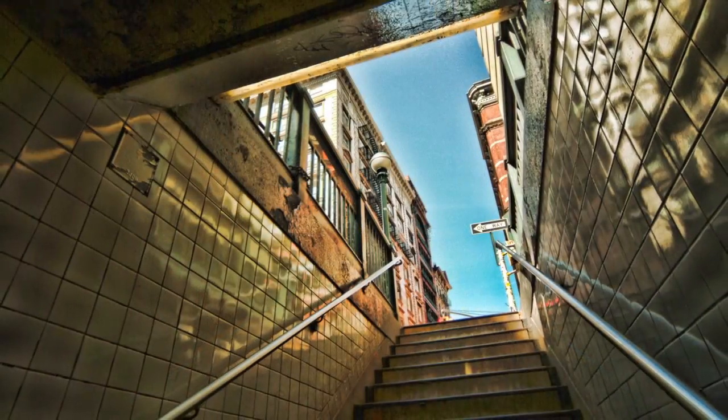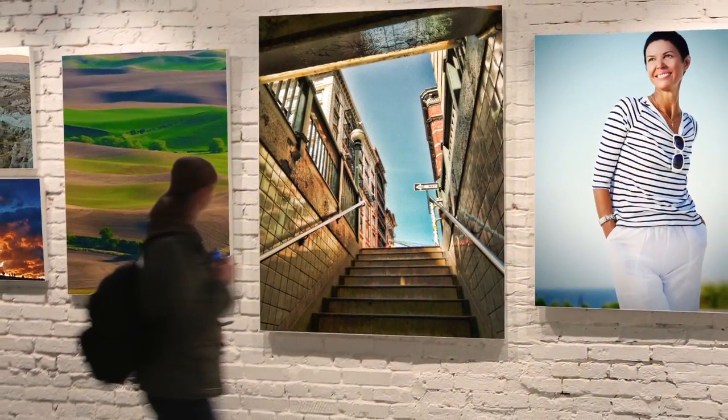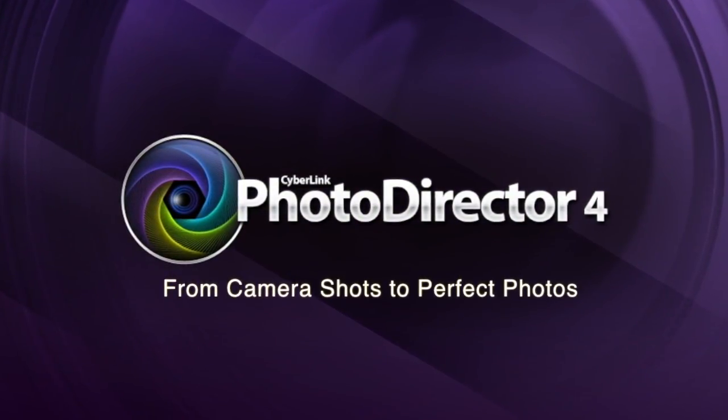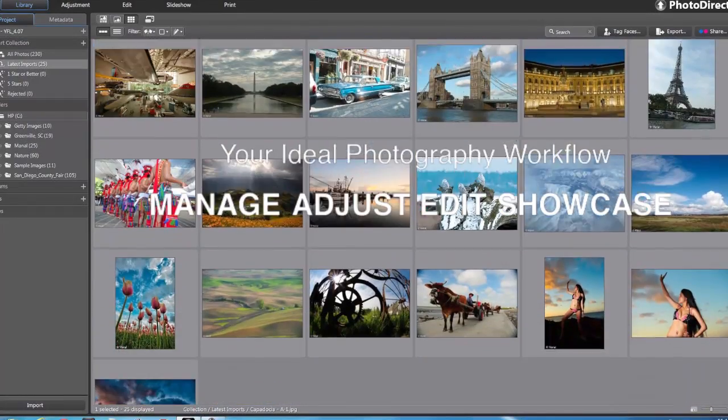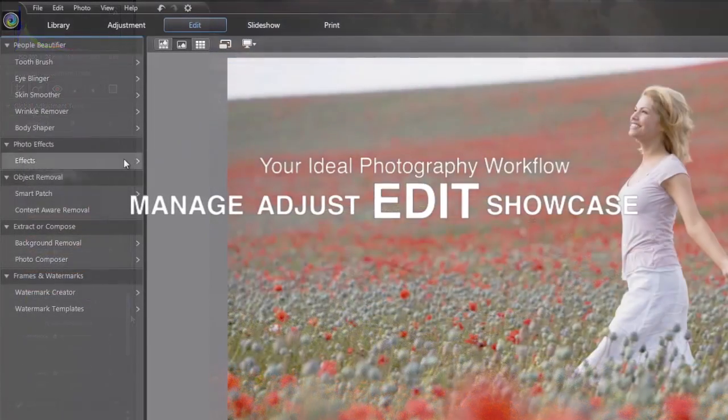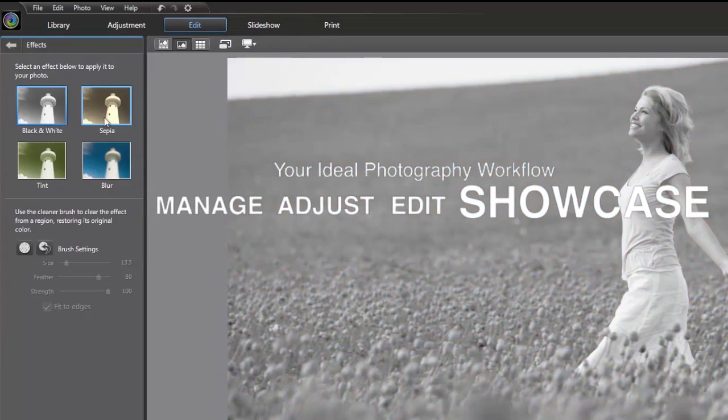Passion makes perfect. CyberLink brings you the whole new PhotoDirector 4 to be your ideal photography workflow — from managing, adjusting and editing photos to showcasing your masterpieces.